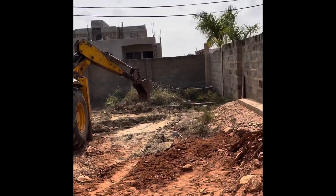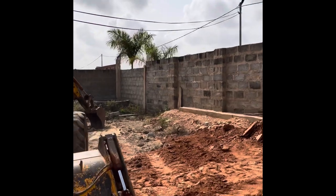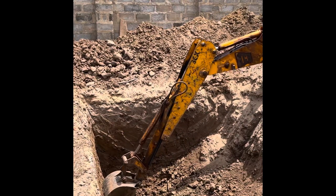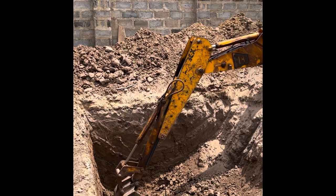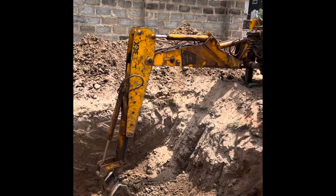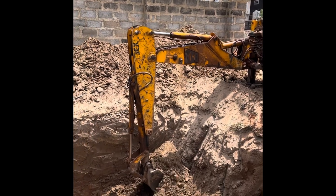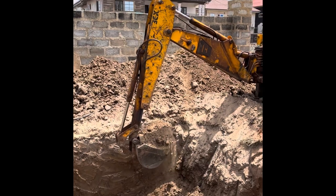Hello everyone, welcome to my YouTube channel. Today we are making a septic tank. The size is 12 by 13, and as you can see, instead of using manual diggers we are using this tractor to dig it because it's faster. It is digging 12 by 13 and then 10 feet deep, so the depth is 10 feet.